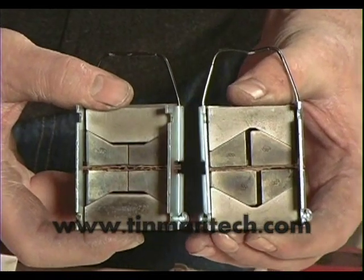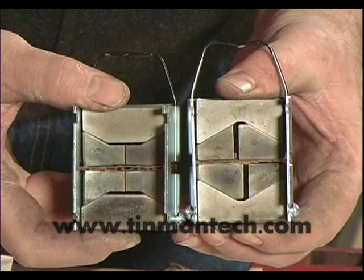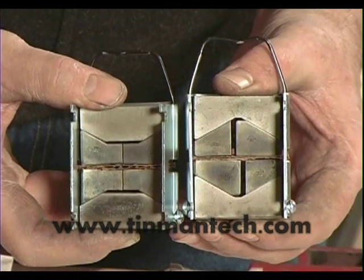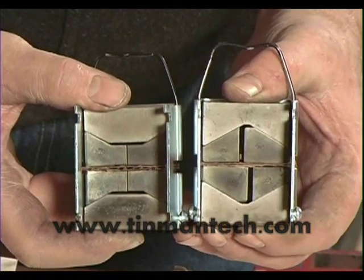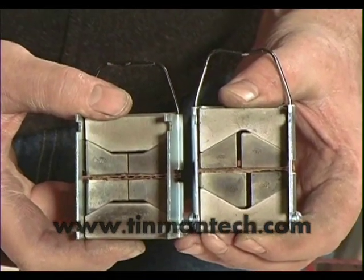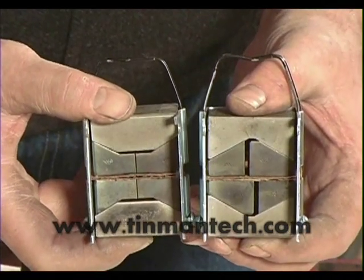Now if you notice this jaw set is offset — the shrinker jaws are offset. You can turn the jaws around inside the pressure blocks, the V blocks, and line them up. You'll get a better shrink easier, but you also leave a little bubble in the metal. There's a lot of detail on this on our DVD called Shrinking Magic.